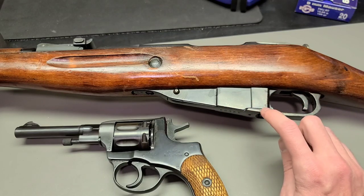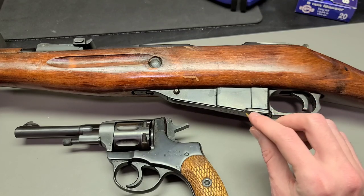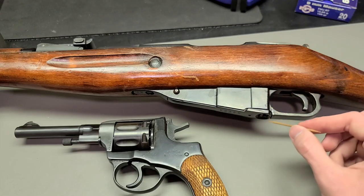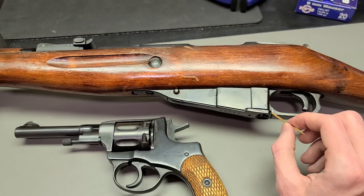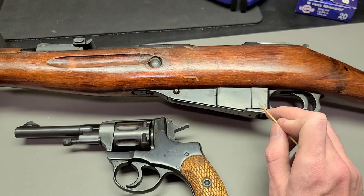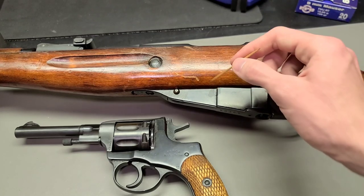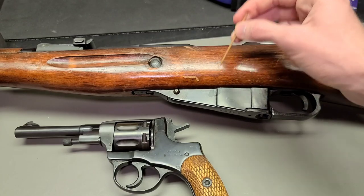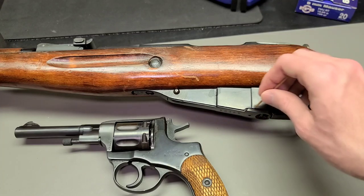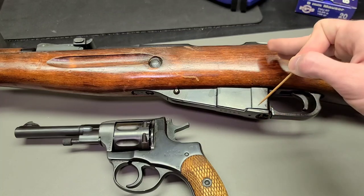As far as we can tell, around 1938 it seems the Izhevsk factory decided to start producing — in small quantities — rifles with button rifling. It also seems like maybe the Tula factory did it too before World War II started. It's not really clear; it's still something we're trying to figure out. The moral of the story is that the Soviets started trying it out in the late 1930s and continued producing it side by side with standard cut rifling. Most 1930s rifles were still cut rifled, but some were definitely produced with button rifling.